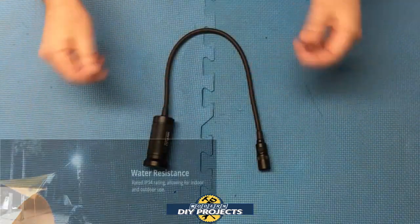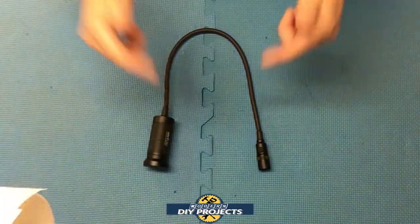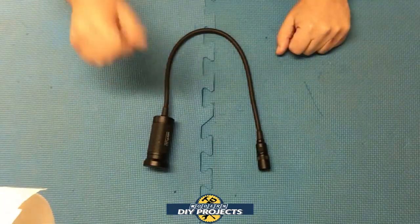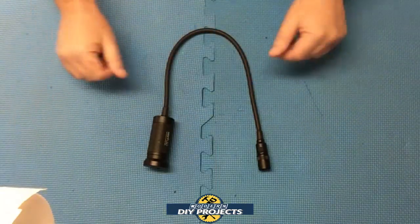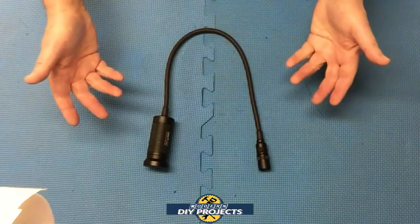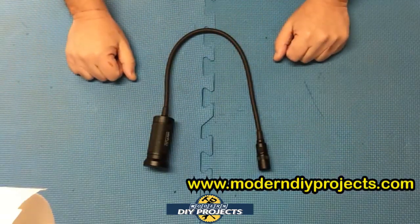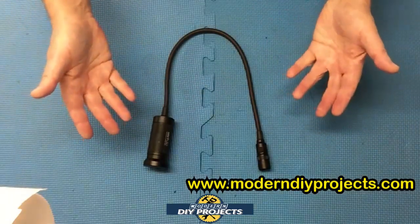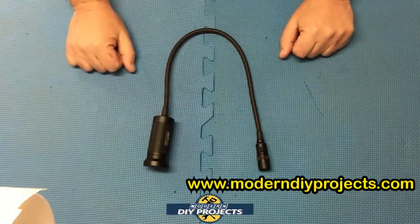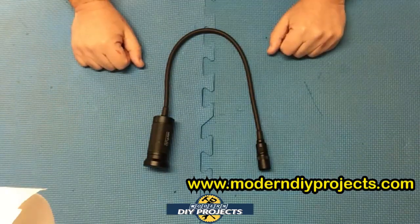The Next LED light is IP54 waterproof rated, so you can use it indoors or outdoors without any trouble. The operating temperature range is from minus 25°C to 40°C — pretty much the entire gamut from very cold to very hot. This light is excellent for use on your workbench as an inspection light, for automotive repair, machinery, barbecue — pretty much whatever you need. It's very versatile and handy.